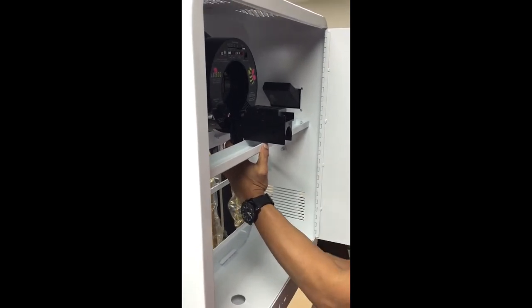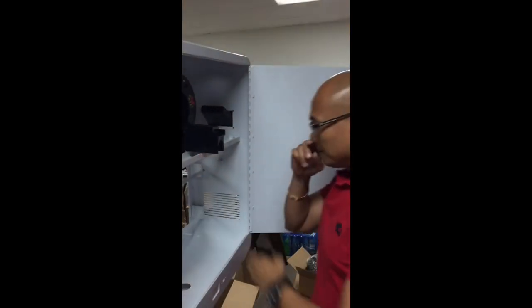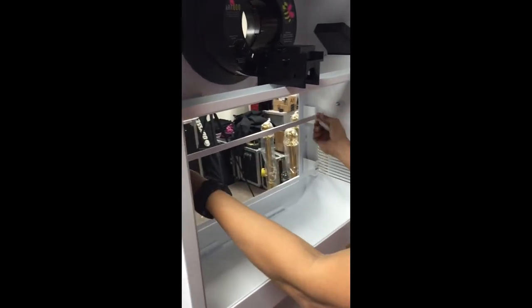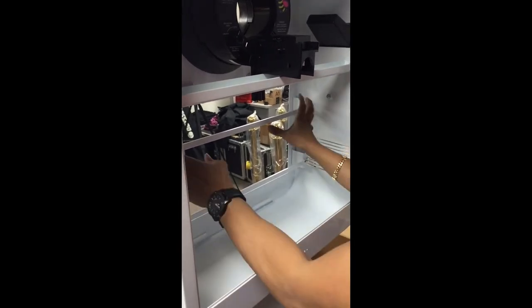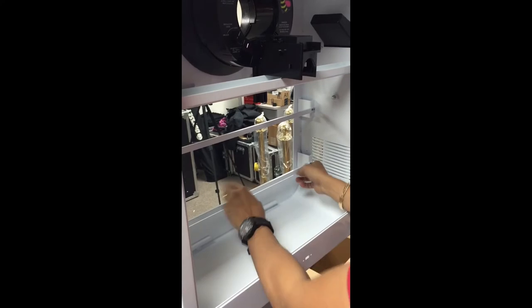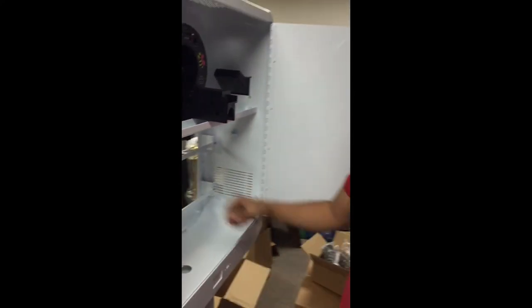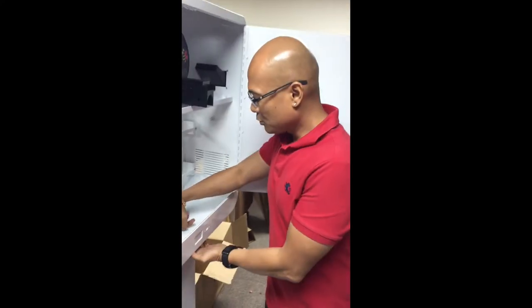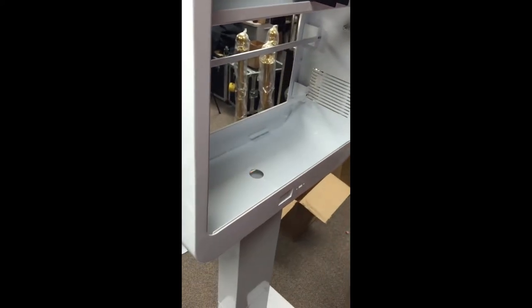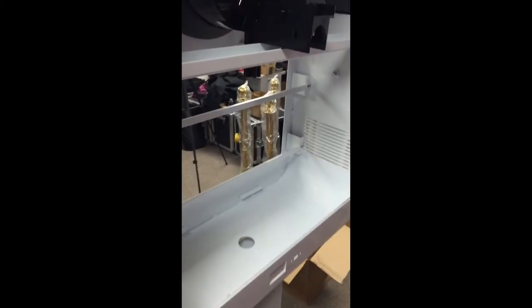That's pretty much how the Alien Bee goes in. Up here, same thing as the T-11 — you have this bar, you unscrew it, slide the monitor in, hold it with your finger and put this in, screw this in. Same concept — there's a hole on the bottom where your cord will run in, and a little vent on the top.